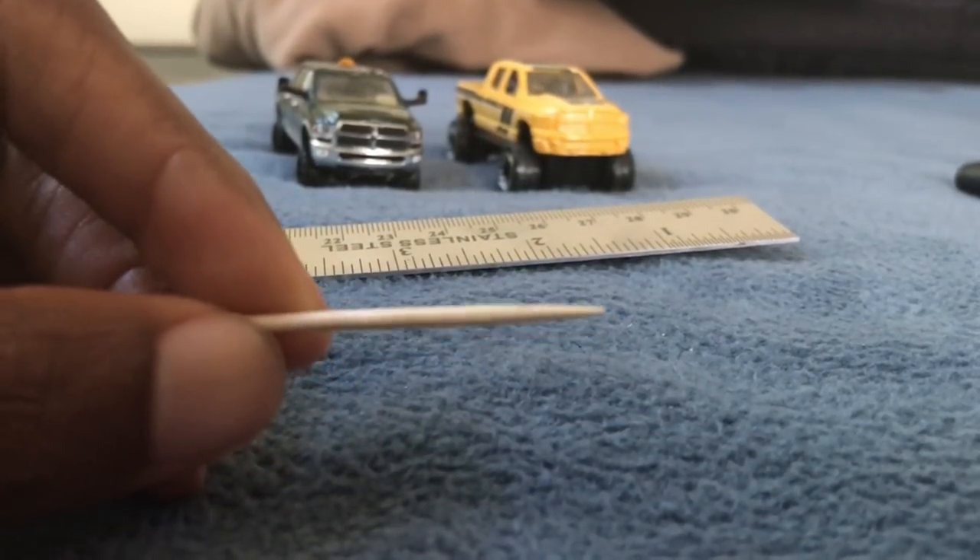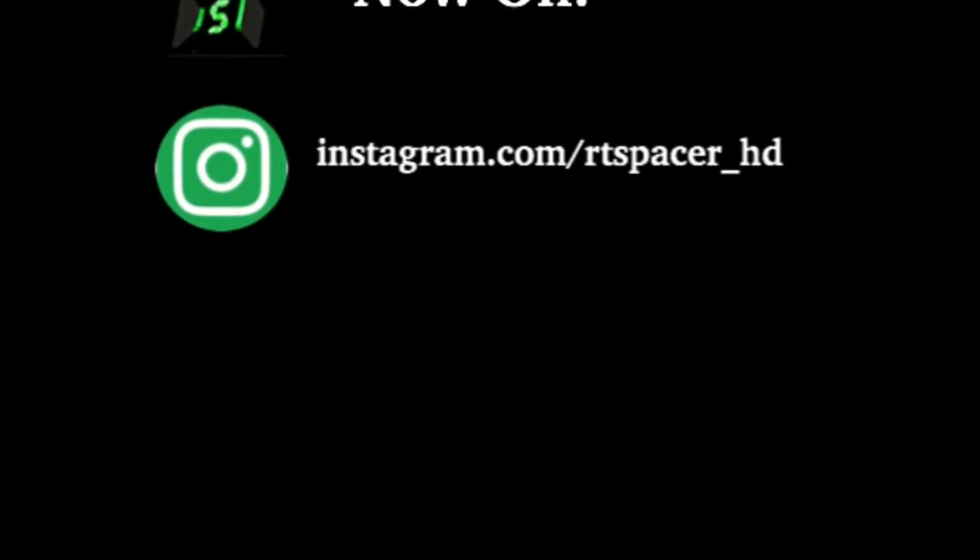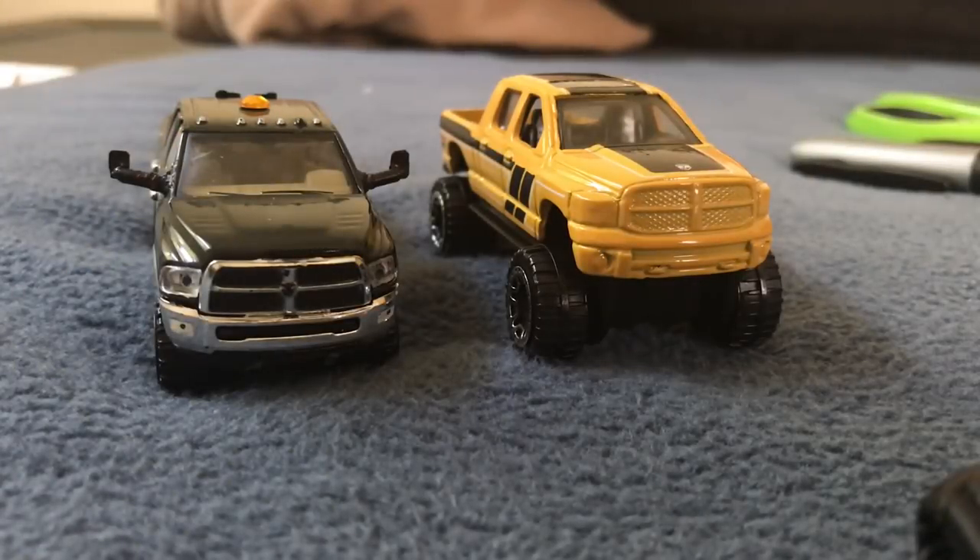That's $10,000 in damage. Easy. This is RT Spacer with you.